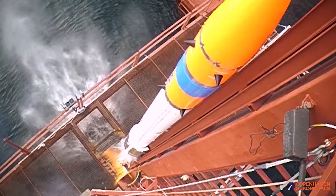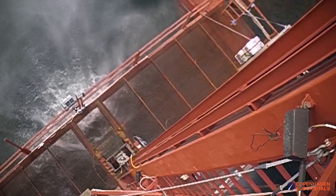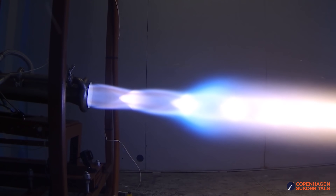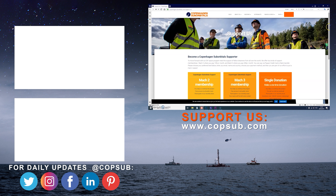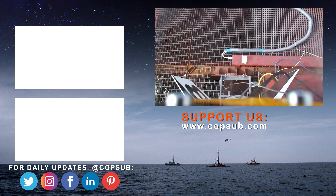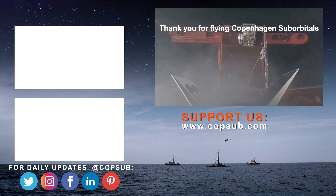The reason we're getting so close to reaching space on our Spica rocket is because of all our crowdfunding supporters. If you enjoy watching these insider videos on building a space program and you would like to become an even bigger part of it, you can help us out by going over to our website and becoming a supporter with a small monthly or one-time donation. We all do this for free in our spare time, so you'd be surprised how much every little bit helps. Thank you if you find what we do and share interesting.